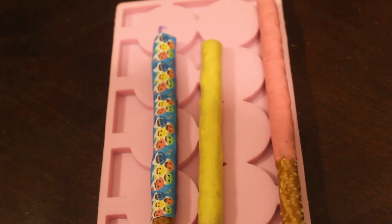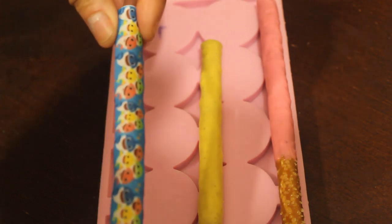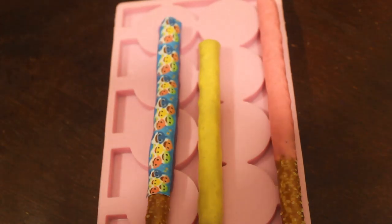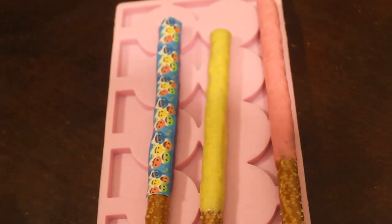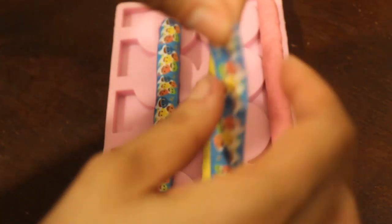They'll just be laying down like that. I'll do these last two so you can get an idea of how they look together. If they start peeling up a little, you just have to add a little more corn syrup. Here it is again — I've got my image and I'm going to peel that backing off.